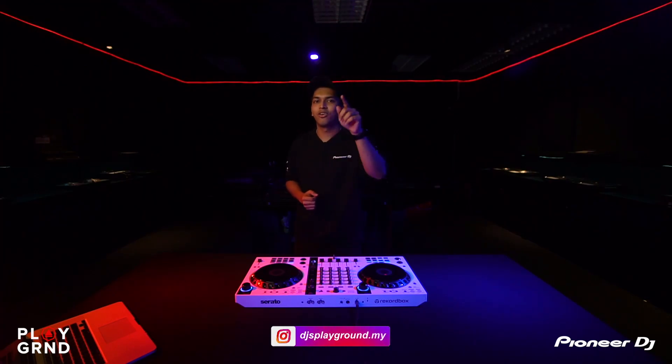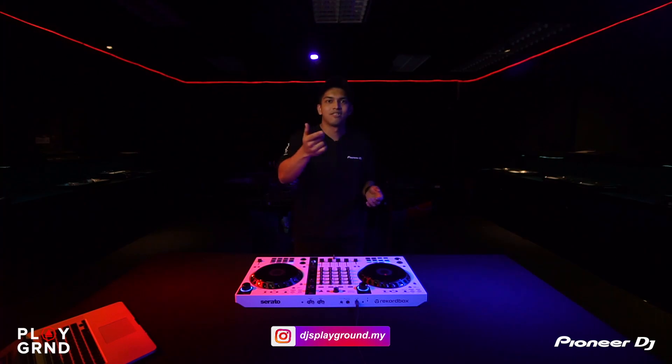To visit, make a booking by going to djsplayground.my or our Instagram page — slide into our DMs and let us know you want to come by. Stay tuned for the next video. My name is Julian — please like, share, and subscribe to our YouTube channel. DJ Julian signing off, see you!